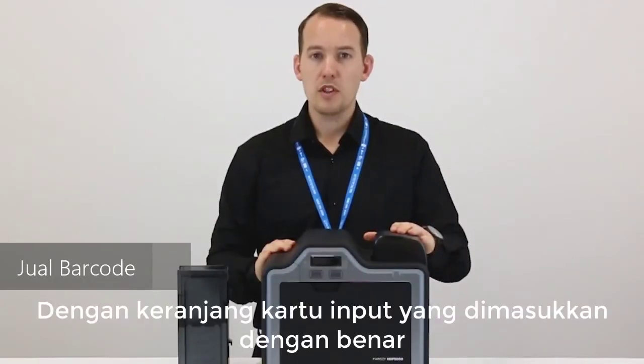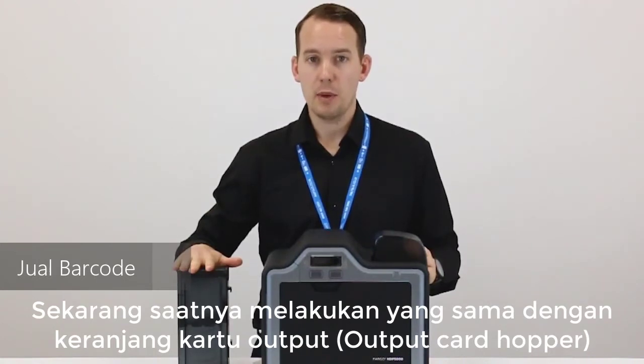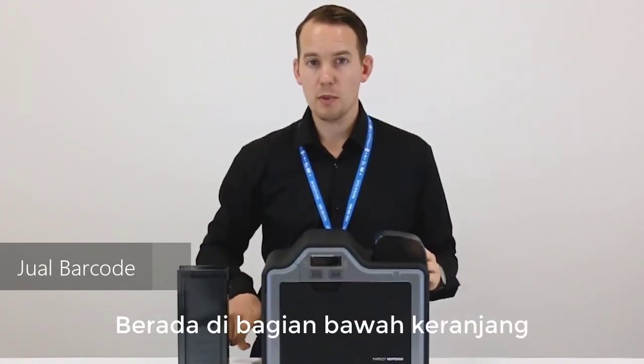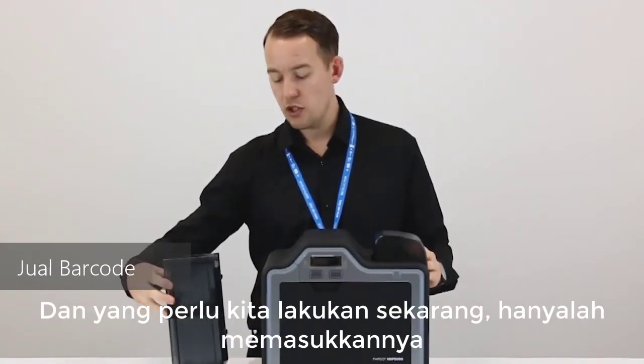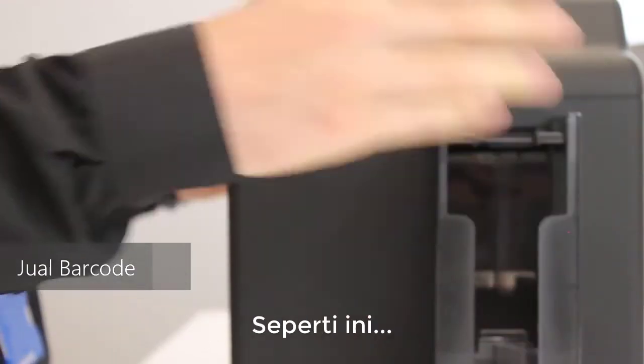With the input card hopper inserted correctly, it's now time to do the same with the output card hopper. Before inserting, make sure that the spring coils are at the bottom of the hopper. Then insert it into the two areas at the side of the printer.